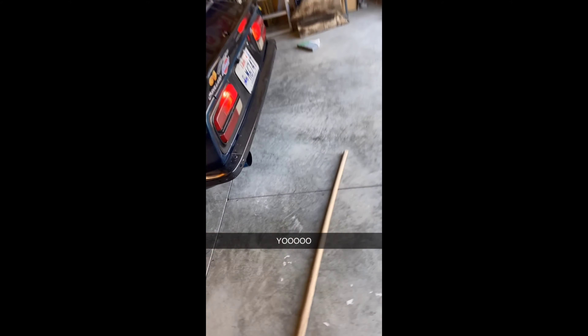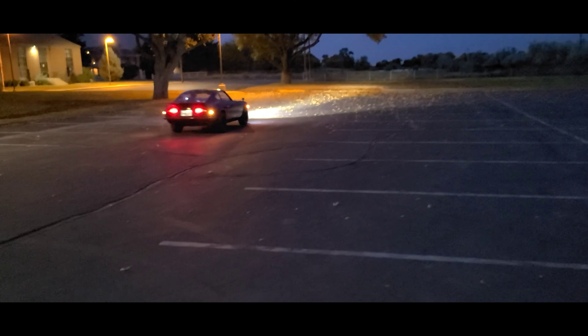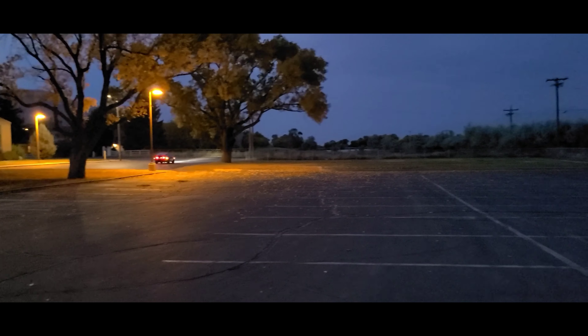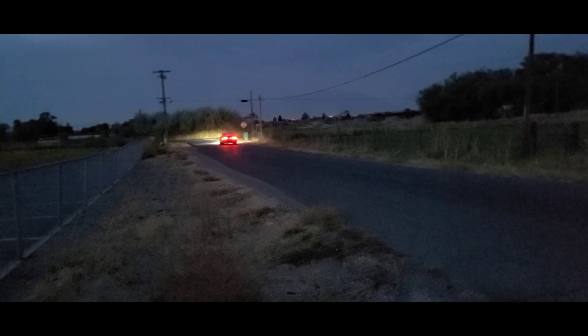Alright, we're gonna do some flybys in the 240. It's probably super grainy, but this thing's looking baller. It just shot two flames — I don't know if the camera picked that up. It just shot a couple flames. That was sick, that was so dope. It just shot like two flames.